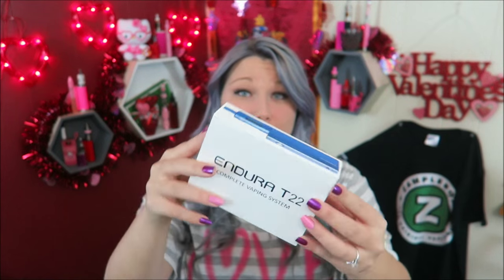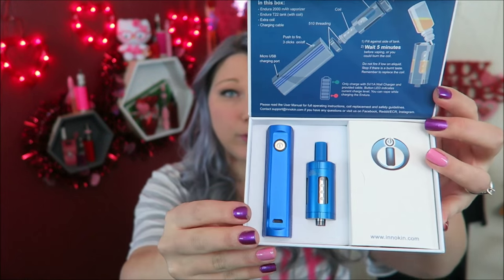I have the blue one — it comes in three colors: blue, black, red, silver, and silver with blue stripes. I'm also giving one of these away in my 75,000 subscriber giveaway. It opens up to reveal a really pretty blue — the tank is matching and has the Flavor Prism sign on it.